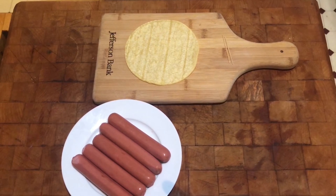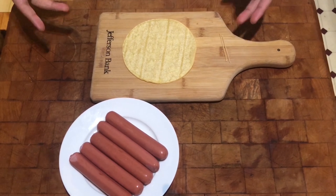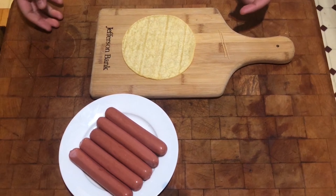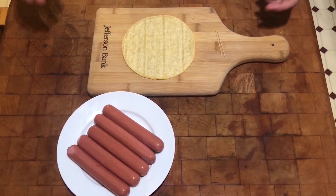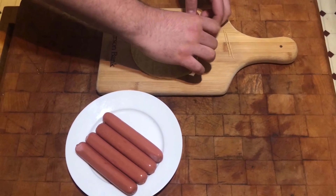How's it going everyone, it's Michael from the Student Union coming back at you with another DIY snack. Today we have a very simple one which is called a crispy dog, in which we need the ingredients of a corn tortilla and a hot dog wiener.